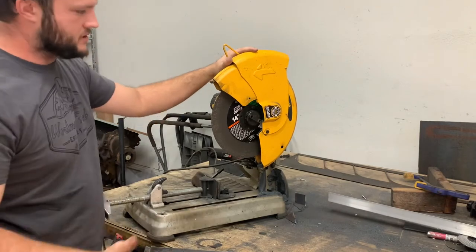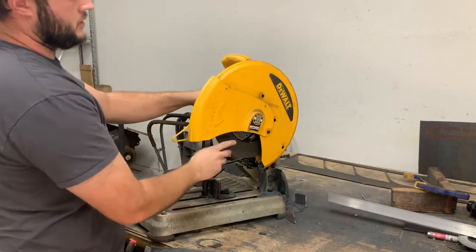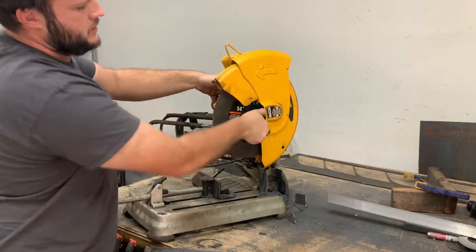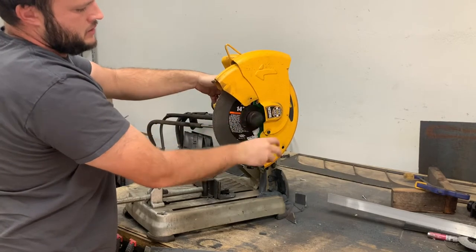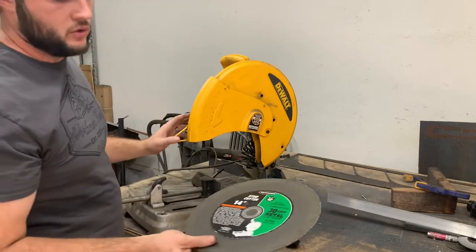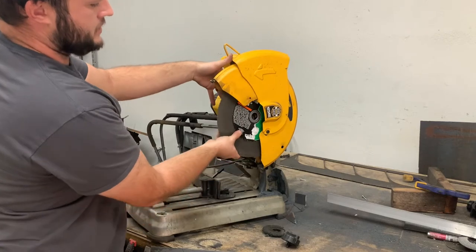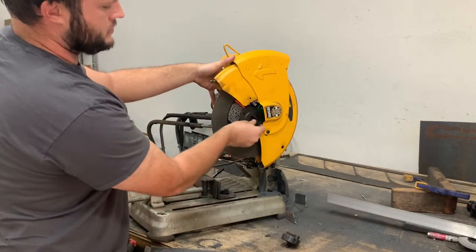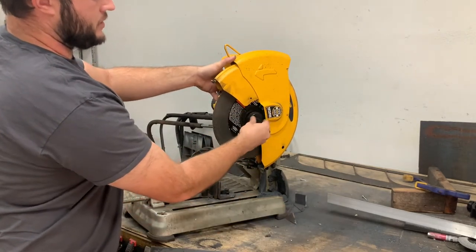One of the things I like most about this saw is the quick-change blade. All you've got to do is get this lock, hold it, twist that off — no tools needed. You can just throw the blade right in, pretty easy to change. Blades from Harbor Freight are relatively cheap, so I like to use those. Put it back in just the reverse process, no tools needed, can be done very quickly.